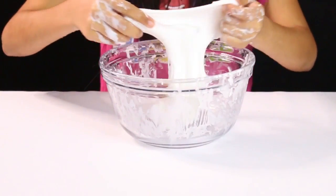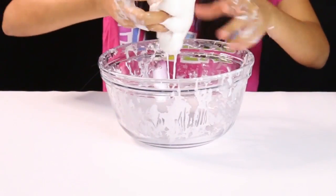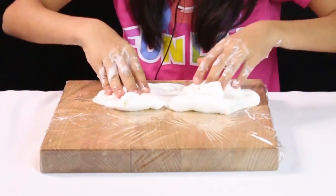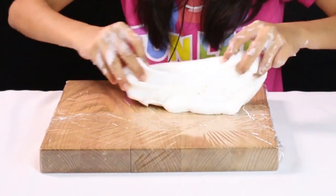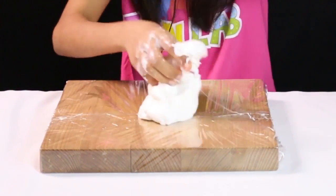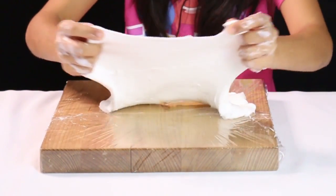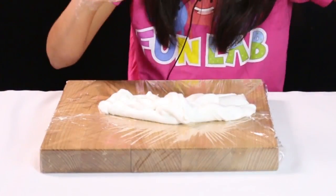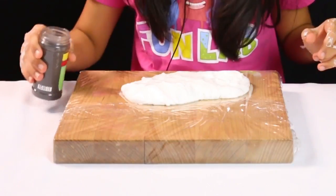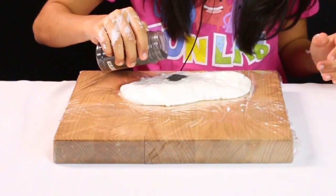Now we're gonna make your slime magnetic, which is awesome because I love seeing the magnetic effect. We'll use this wooden plank and now we're gonna add our iron filings to it, which will make our slime magnetic. Right now it has an awesome texture. Guys, the more you play with it the more non-sticky it gets, so don't worry if it's a little sticky — that's completely fine. Now we're gonna add a little iron filings at a time and then mix it up.